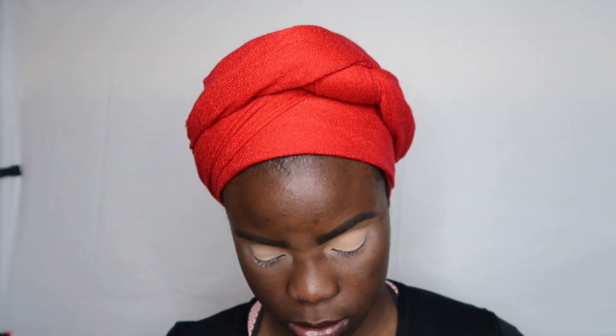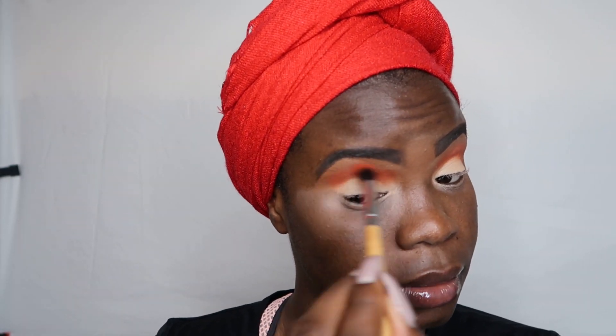I'm going with the Afrik palette by Juvia's Place — it's really colorful and nice. I'm going with the orange color to blend into my crease. Anytime I'm going in with a colorful look, I like to start with an orange, dark pink, cranberry, or plum shade — it just suits my skin tone. I sped up this video, but in real time I'm really blending everything out properly, because if you're doing a colorful look and you don't blend, it's going to be a mess. Make sure you get a nice fluffy blending brush.